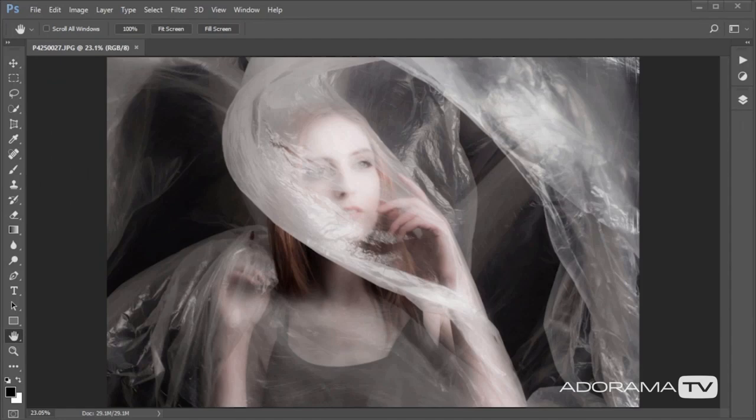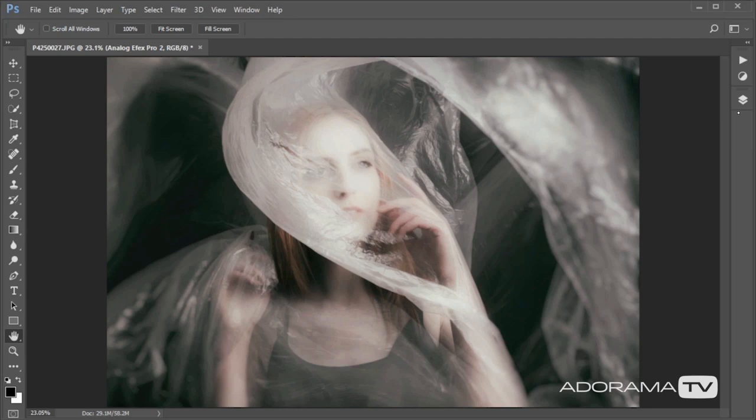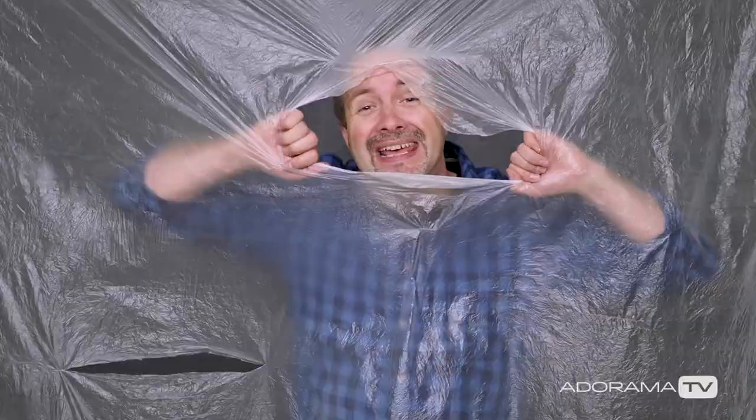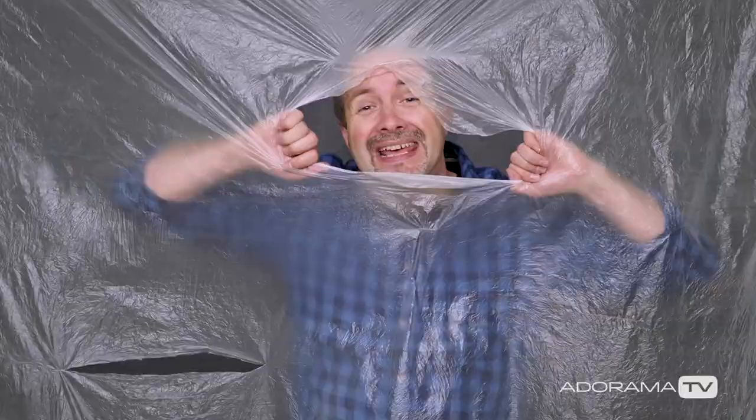If you want to find out more about how to use Nik software, don't forget to check out the Adorama Learning Center where my colleague Mark Wallace just did a brilliant video on it. Once it's loaded in, I'll just drop the opacity for the effect layer slightly — Nik software puts itself on its own new layer, which is really handy. With a few other tweaks, there's my final image completed. As I say, I believe in not asking a model to do anything I wouldn't be prepared to do myself. It was amazing how much fun a one-pound dust sheet could be. If you've enjoyed this video and want to see more, don't forget to click the subscribe button and leave me a comment below. I'm Gavin Hoey, thanks for watching.